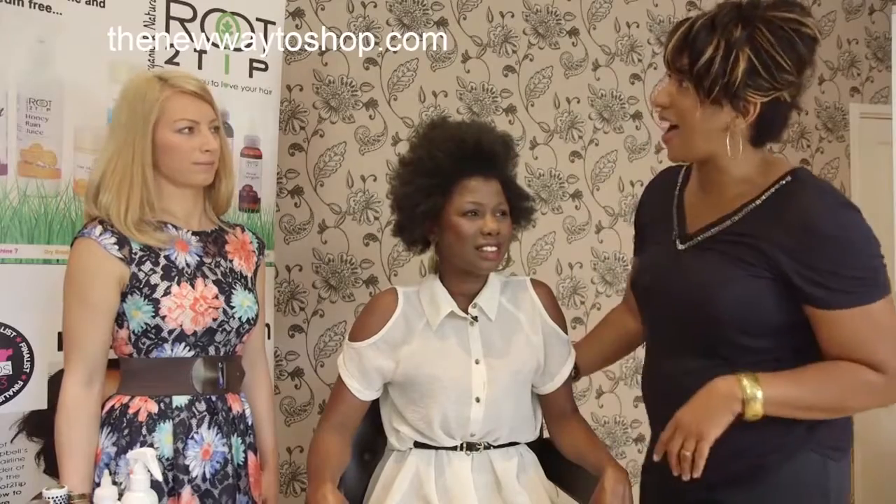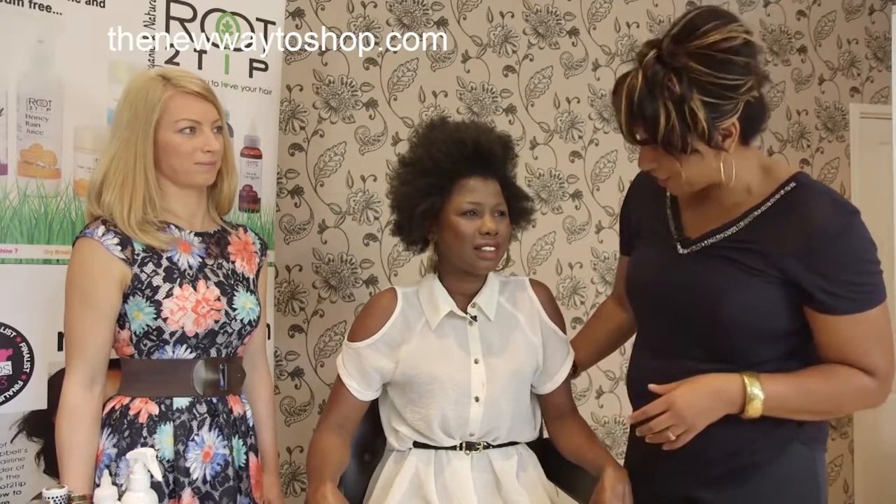Okay, before we get some demonstrations, this is the final result. Wow Nina, that's great — absolutely brilliant, you look amazing! So tell us, you're going to sell three products today for Root to Tip — tell us the first one please.